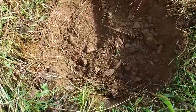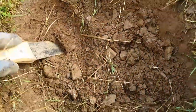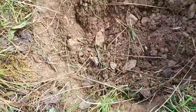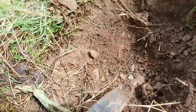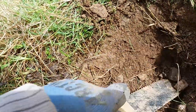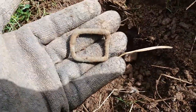On to another target — down there. Got the pinpointer going. It's down there. Try not to damage it. Go down behind it. Oh — I see green. What's that? A buckle! Cool. It's just a horsey one. Oh well, on to the next.